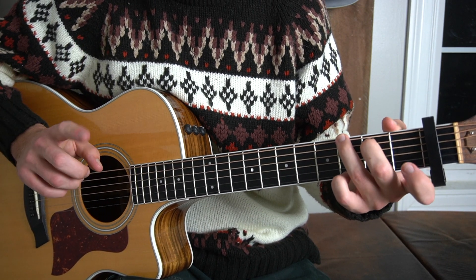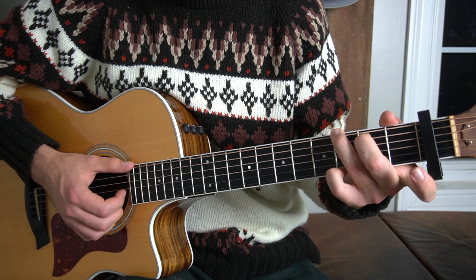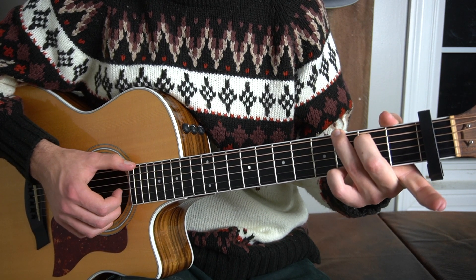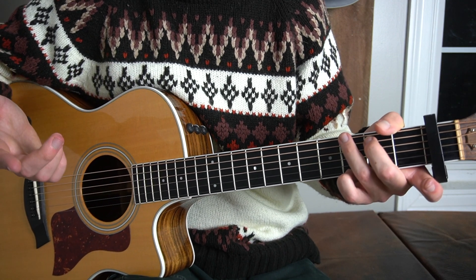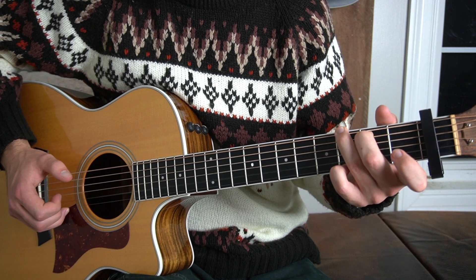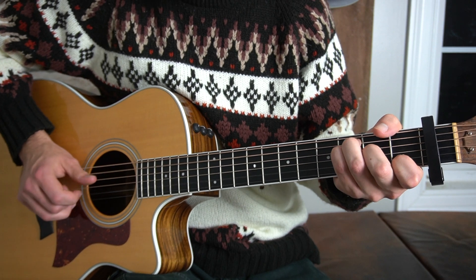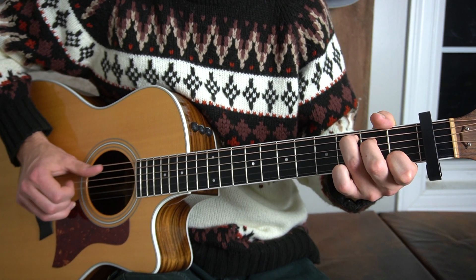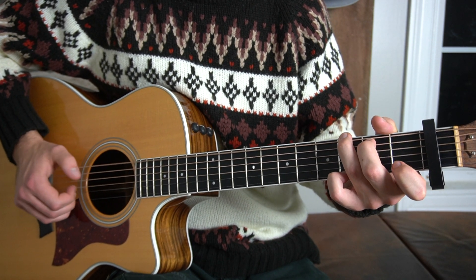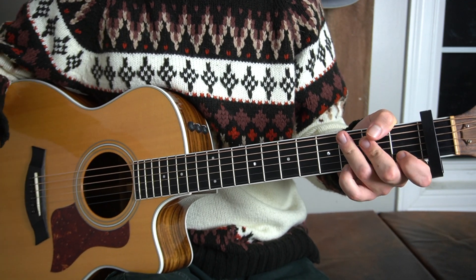Actually for the pre-chorus, we're going to do the G sus 2, but we're going to move our pinky off, so it's just the B string — it's technically just a G major chord, but we're playing it differently than we would in the chorus. So we have A minor, F, C, and this version of the G major chord, and that happens twice and then we get into the chorus.